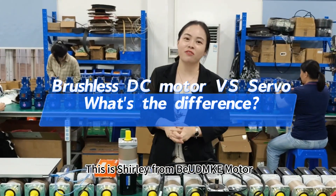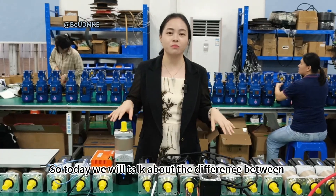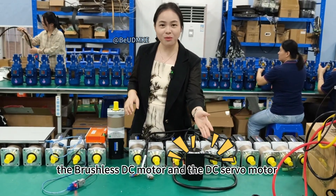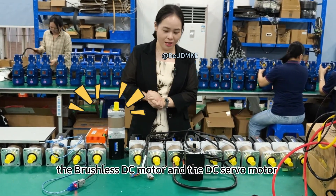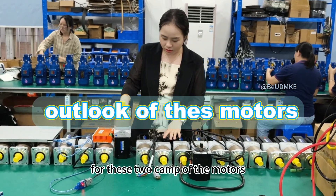Hi guys, this is Shirley from VU DMK Motors. Today we will talk about the difference between the brushless DC motor and the DCSRF motor. Now, let's have a look at the outlook for these two types of motors.